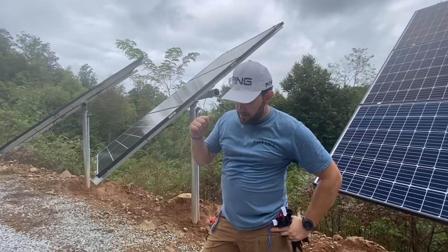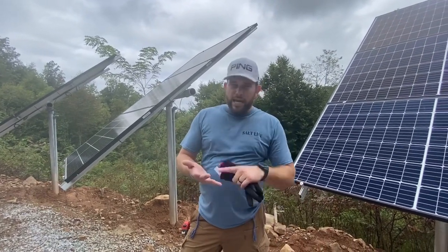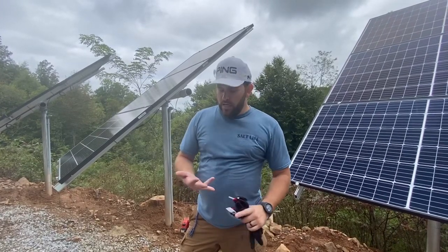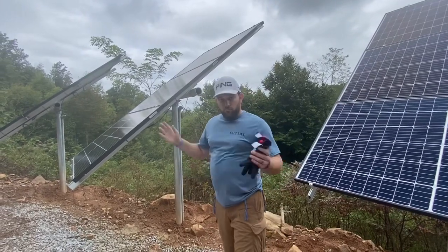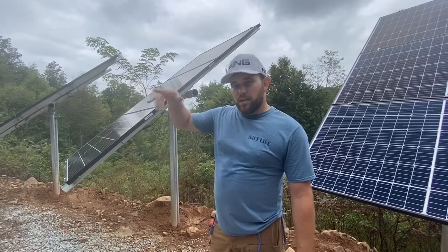Because the rental company was so pathetic and didn't keep their word, we hand-dug all the trenching, we hand-dug all the holes, and we still got it done on deadline with one day to go. So we'll get it done for you. With that said, I'm going to go inside and show you the inside of the system.